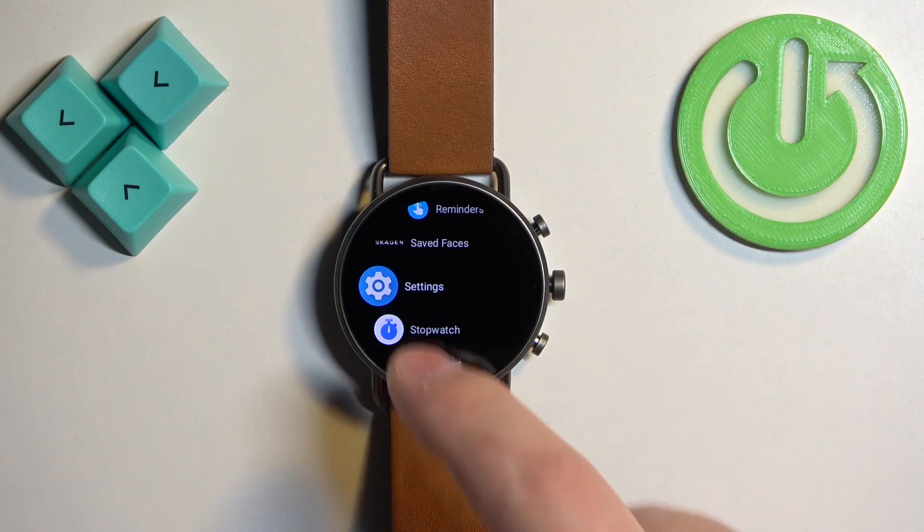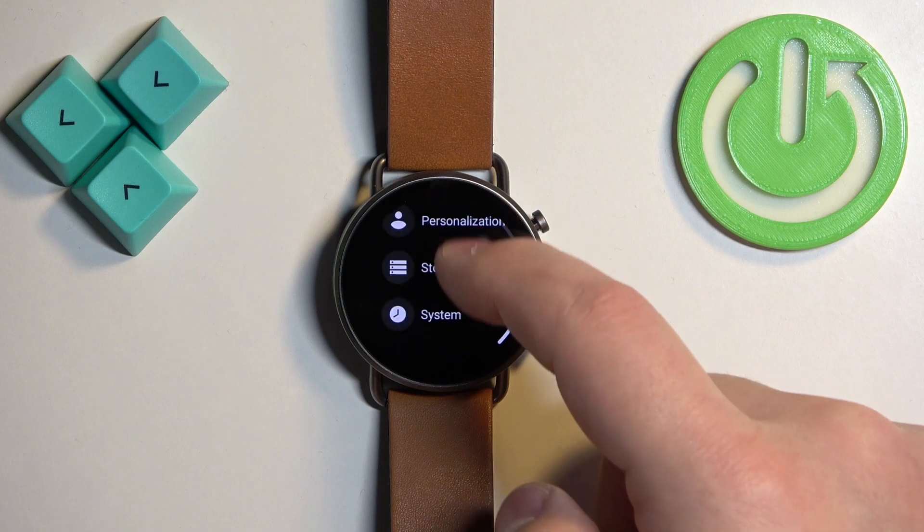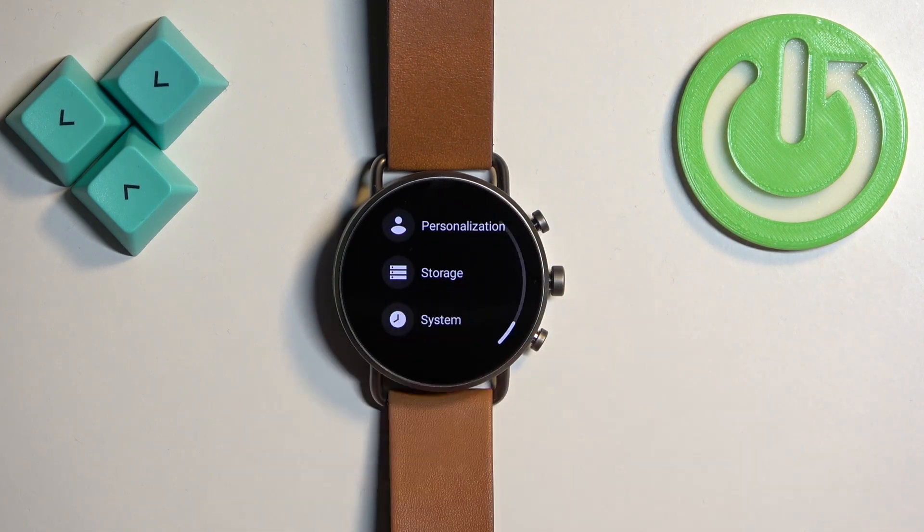Once you find the settings icon, tap on it to enter the settings. In settings, scroll down and find the system option, then tap on it to enter.